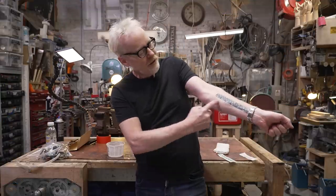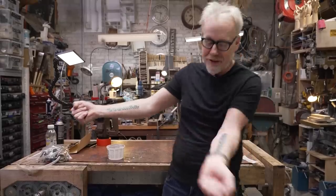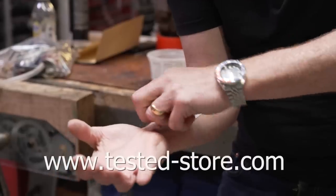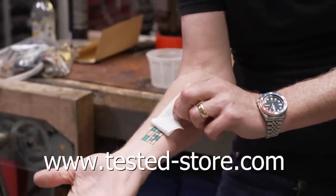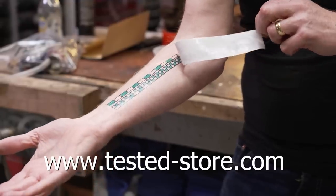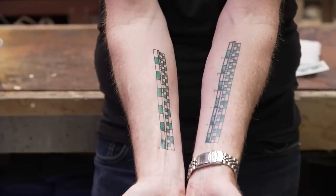Hey guys, Adam Savage from Tested here. If you've ever seen the 6-inch ruler in inches and centimeters on my forearm and wanted one of your own but didn't want it to be permanent, well, today's your lucky day. You can now buy temporary tattoos of my measuring forearm at tested-store.com. It comes on in about 30 seconds with a little water; the instructions are on the back, and it comes off with rubbing alcohol. Hopefully it warms you up to the idea of permanently attaching a measuring device to your body, because I use mine every single day.